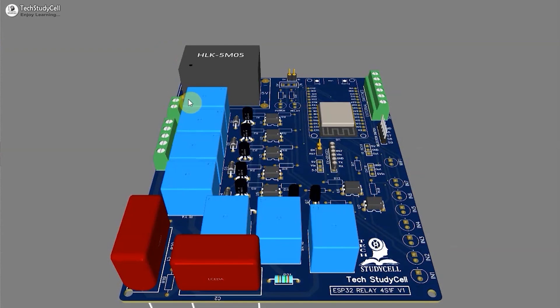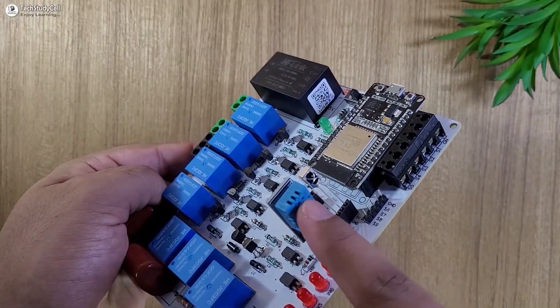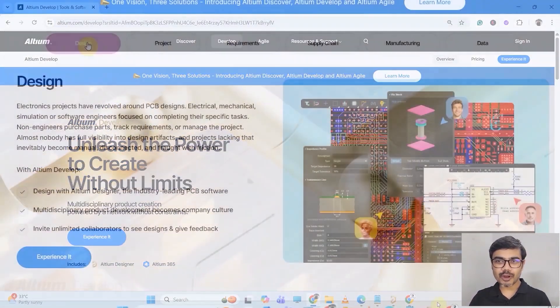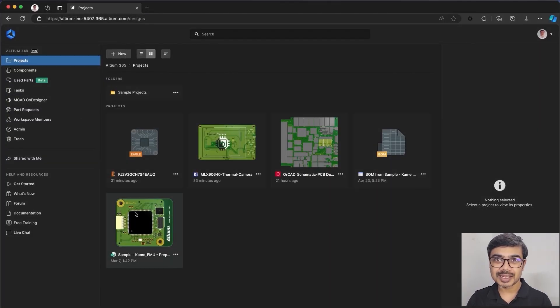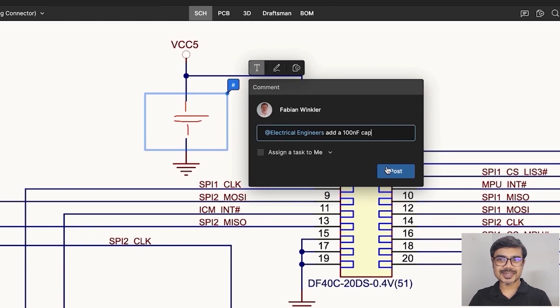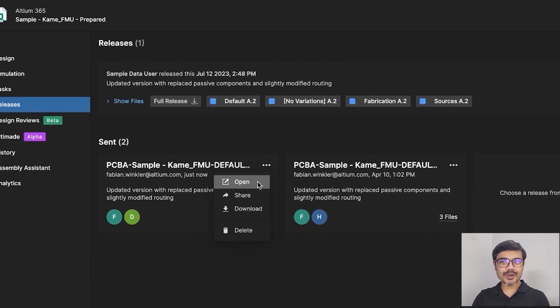In my previous video I already designed this PCB to control four relays along with fan speed using Altium — you can find the video link in the description. Now let me introduce you to the brand new platform Altium 365. It's a powerful cloud-based platform that brings electrical, mechanical, software, sourcing, and manufacturing teams together into a single shared space so everyone works in real time with shared data and context.